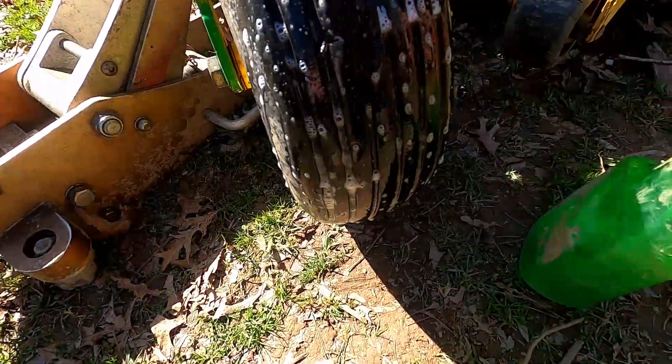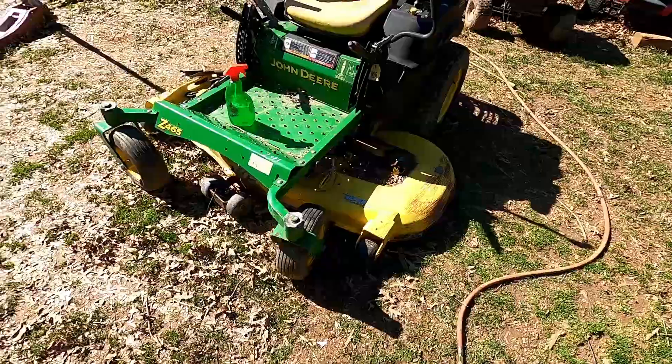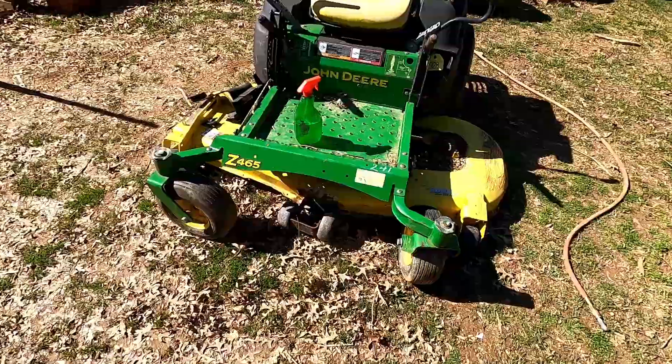So that's where our hole is right there. Hey guys, what in the world is going on — welcome back to the channel. I'm Jason, here to help you with all your small engine needs. We're going to plug a tire today on this John Deere zero turn — it's a John Deere C465.